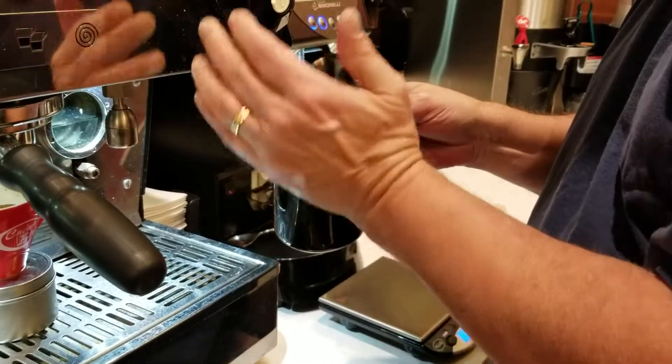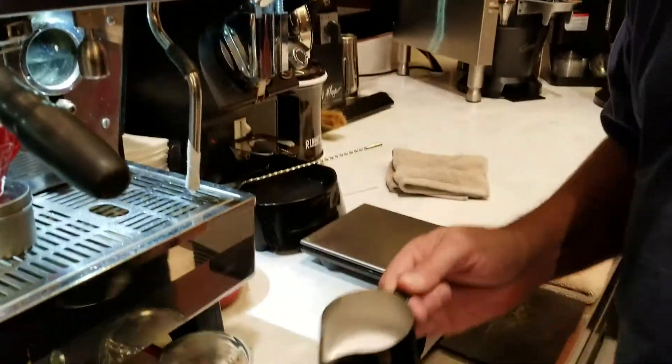As soon as the can's too hot to touch, off. There's the milk.